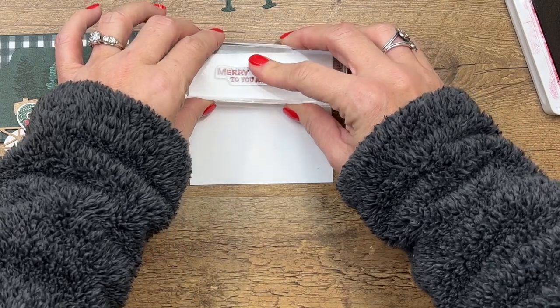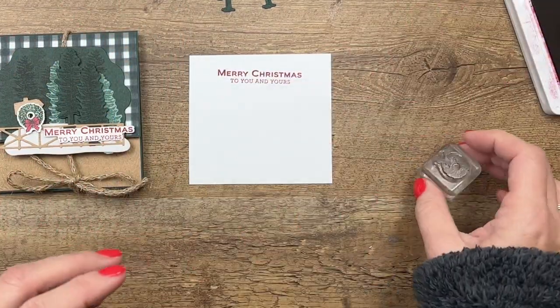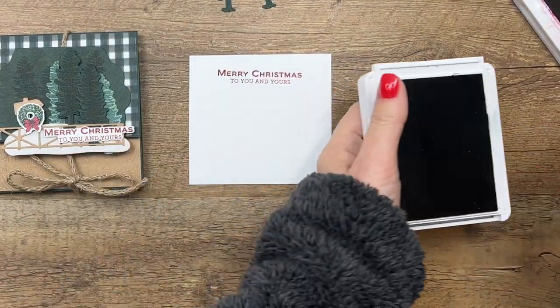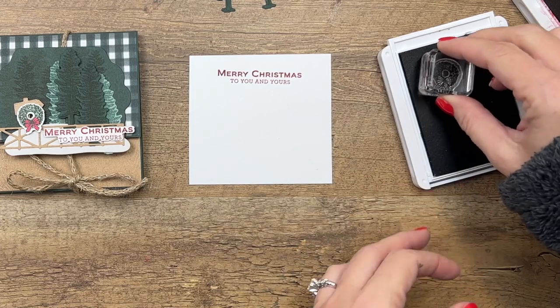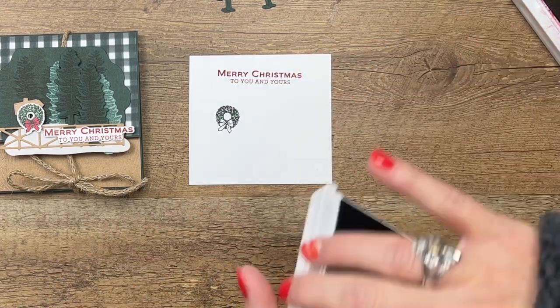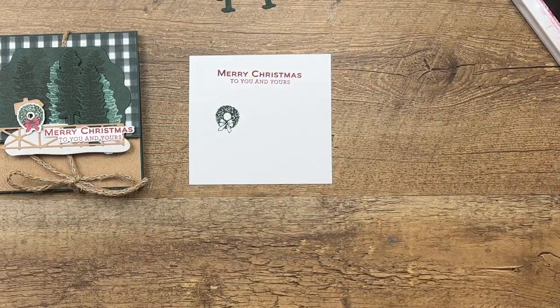'To you and yours.' Then we're going to stamp the wreath in Evening Evergreen, and then I'm just going to take my Cherry Cobbler and color in that bow.